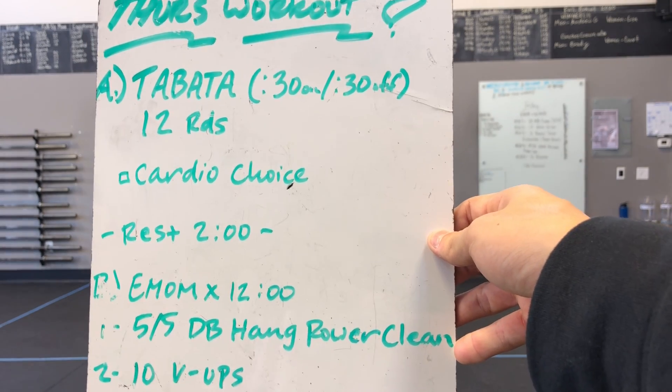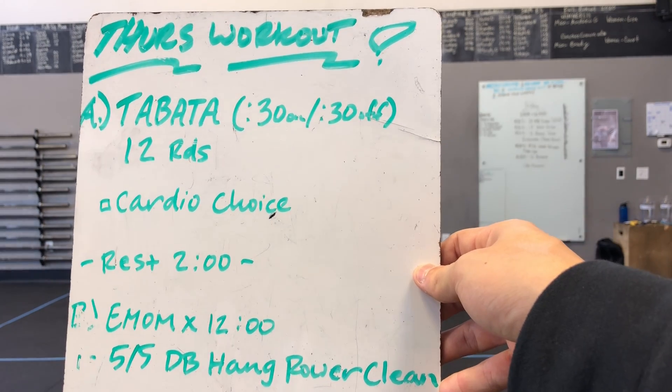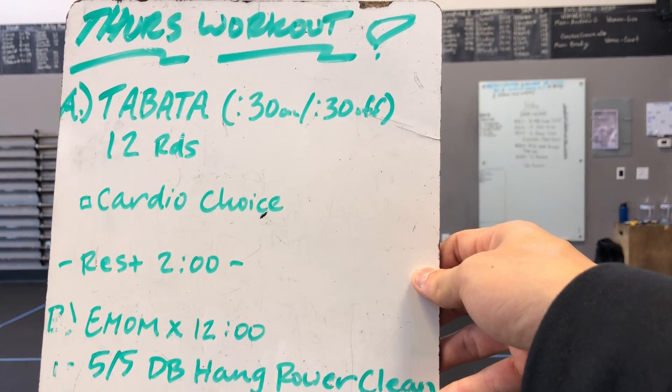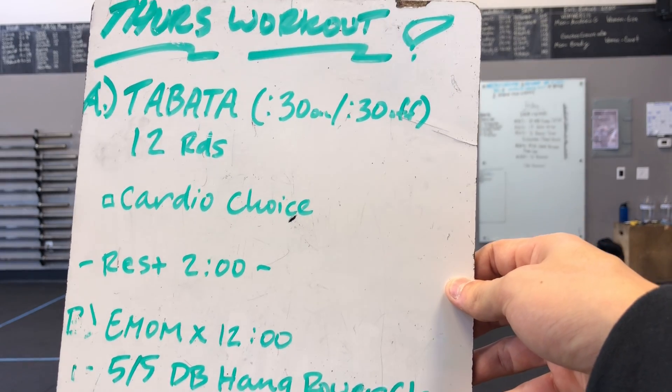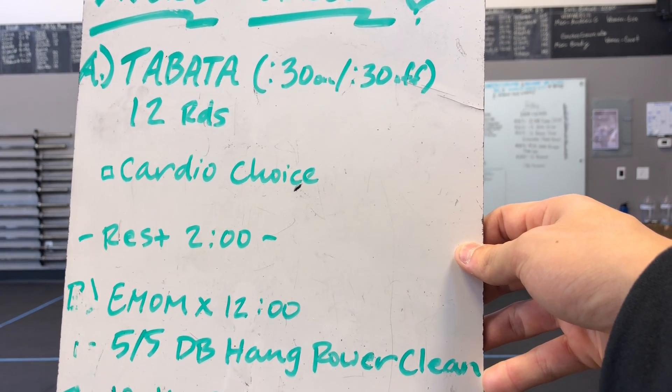You have a cardio choice — you can mix your cardio choice up. You can do running, if you have a rower you can row, you can jump rope, do burpees, up-downs, bicycle crunches, sit-ups. Any type of cardio option where you're moving fast throughout the 30 seconds and then you're able to rest for the 30 seconds. You'll go on and off for 12 rounds, ending up with 12 total minutes.